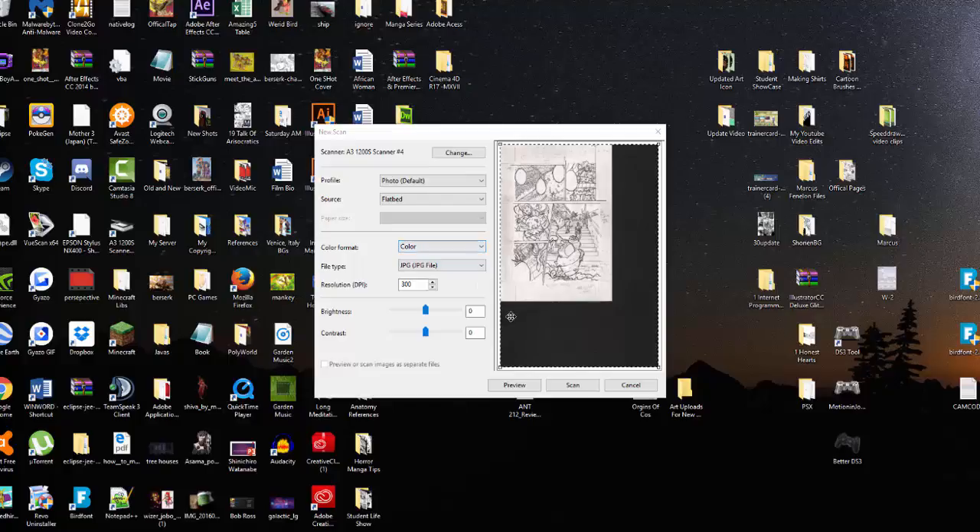What we're going to do now is set the color format to black and white, set the DPI to 600, and set the file type to JPEG. Once you scan it in black and white you should get a preview. First you want to adjust the crop tool to the space you want to scan, so that you can edit it in another software or here.